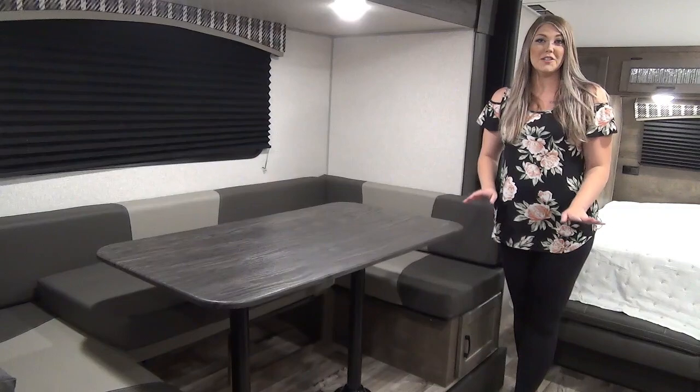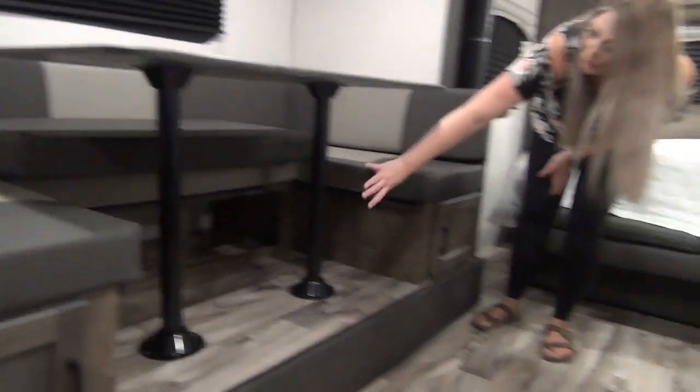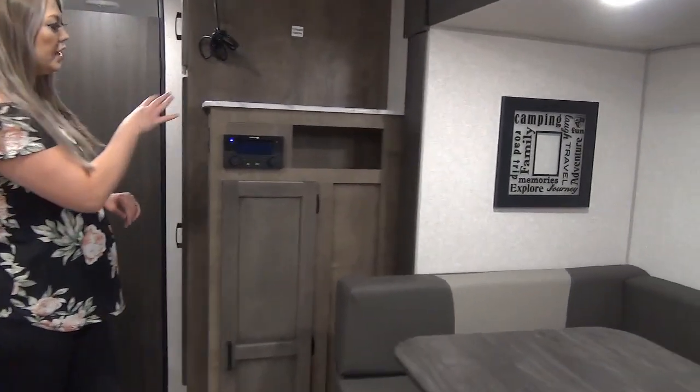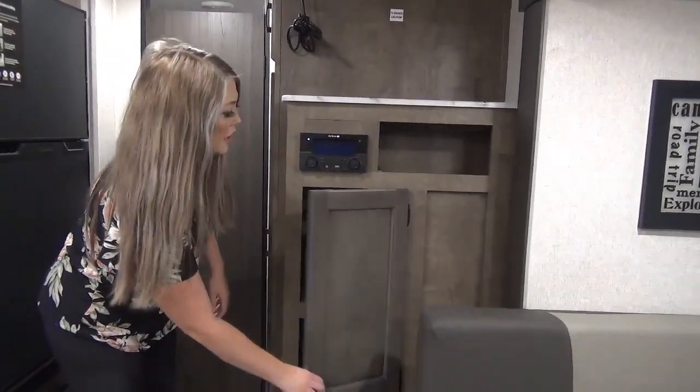This unit features a really great size U-shaped dinette. You've got storage cubbies on either side and right down too — it's nice and open for easy access. Right beside the U-shaped dinette you've got a place for your TV to go, radio or DVD player, and then you've got a bunch of storage in here.